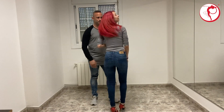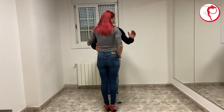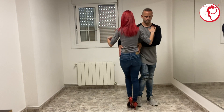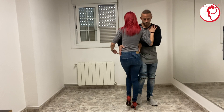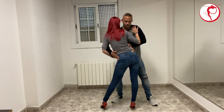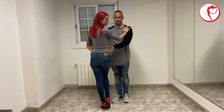Los pasos de la chica: las siete espaldas. Acabamos para hacer la cadenita con el peso en la derecha. Sería 1, 2, 3, 4. Y cuando el chico empuja, abrimos pierna izquierda, cadera izquierda atrás, derecha, delante y recojo. Y dejamos punteada a la derecha para seguir.